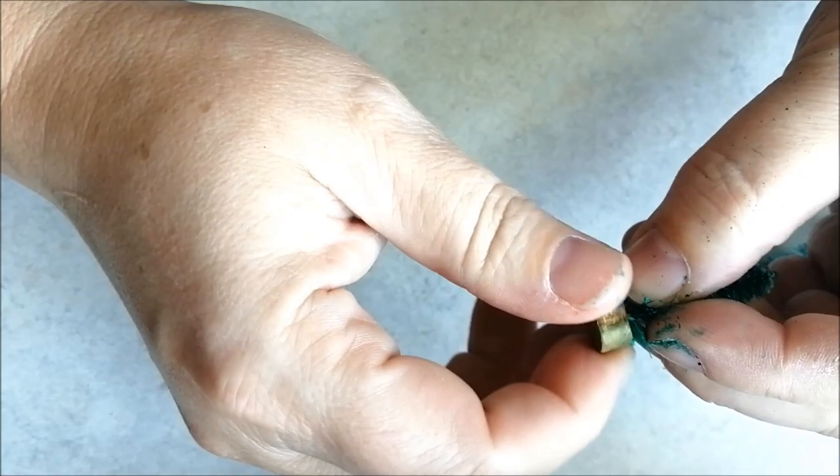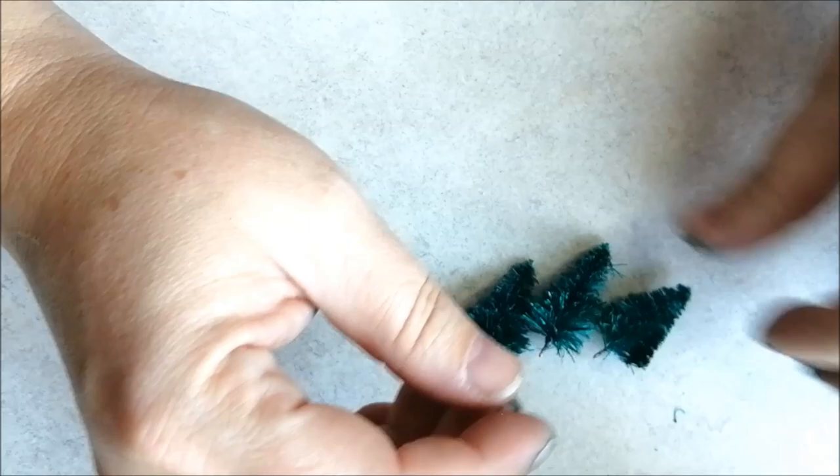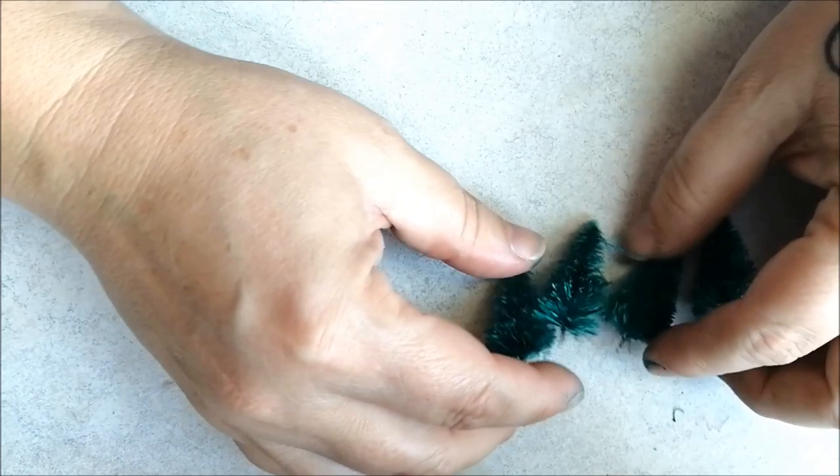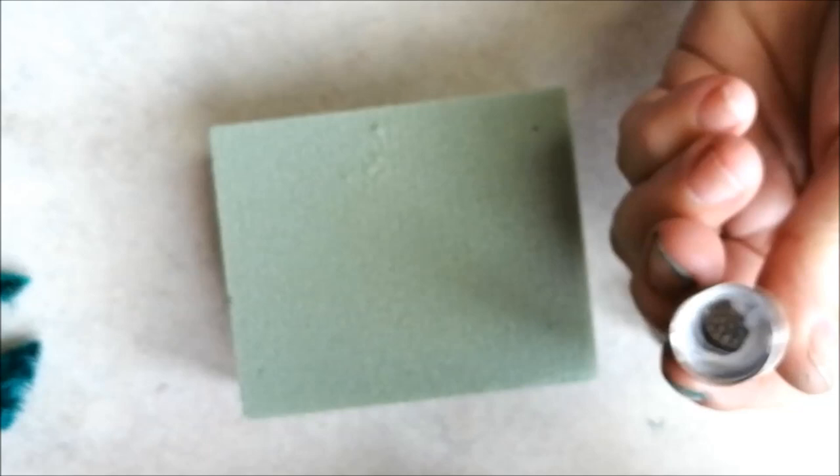Remove the bases with a quick little twist. Grab some thimbles to hold your little Christmas trees. If the end of your thimble is rounded, give it a tap with a hammer so that they sit flat. Line the inside with glue and then press the thimble into some florist foam to fill.